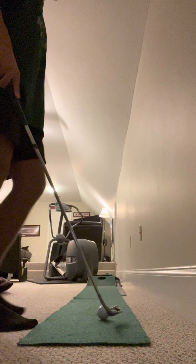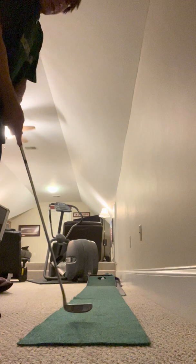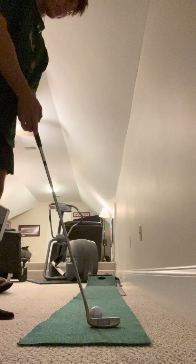With something like short stuff like putting and chipping — I do chipping, driving, and all the other golf stuff at Lexington Country Club. But other than that, I'm usually around here. This thing's old, very old, but it works, I guess. It's something to help me.